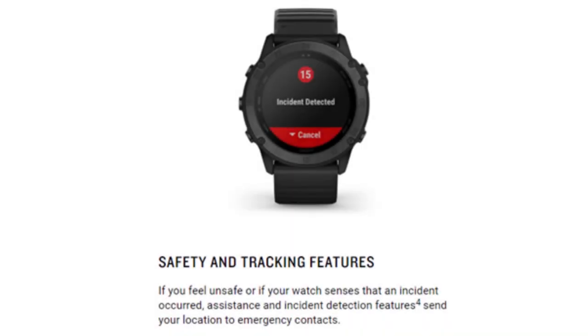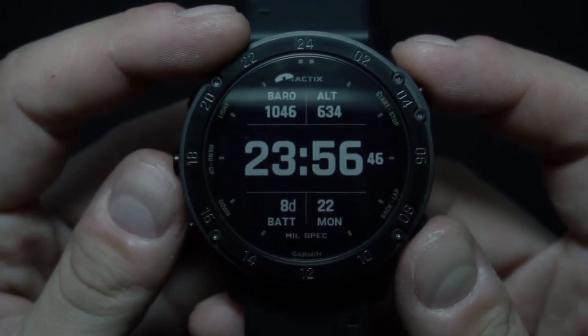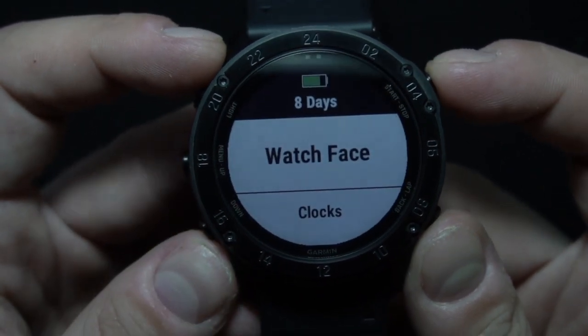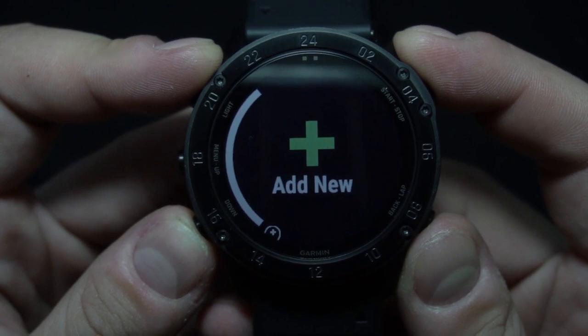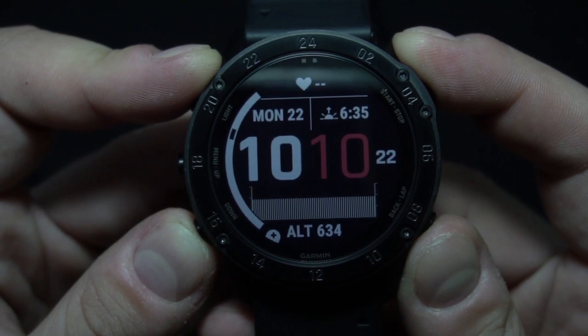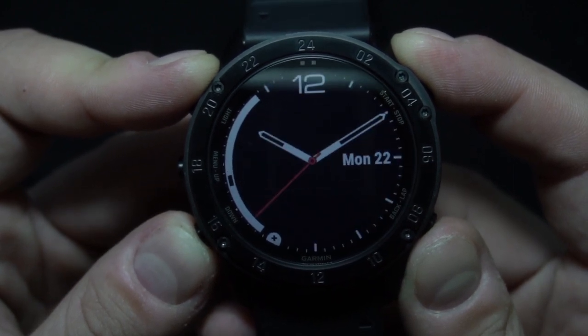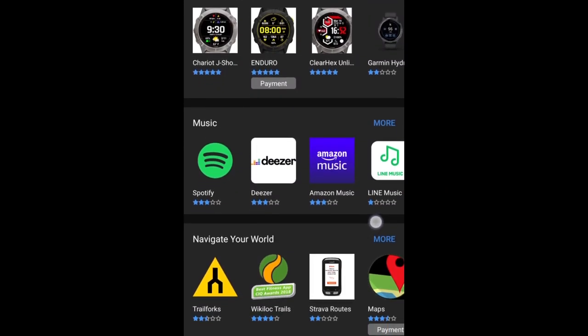There's also a safety and tracking feature — if you feel unsafe or if your watch senses an accident occurred, the assistance and incident detection feature sends your location to emergency contacts. One of the cool features I really like is the ability to change watch faces. We can see some of the preinstalled faces right here, and if you want others that aren't preinstalled, you can download new faces for your Tactics Delta from the Connect IQ store, where you can also find other apps, widgets, and more.